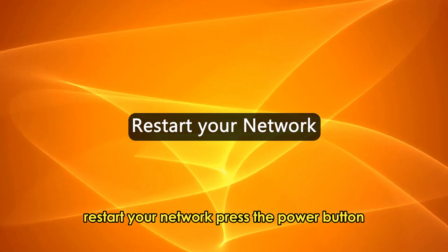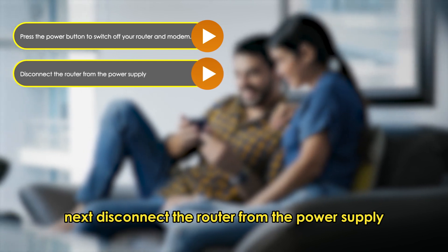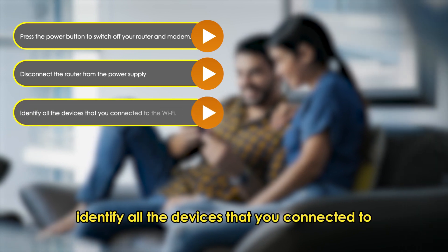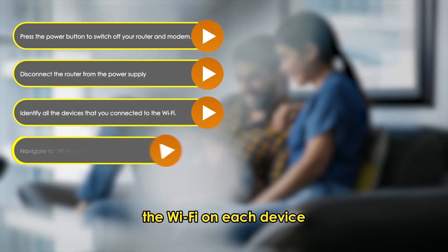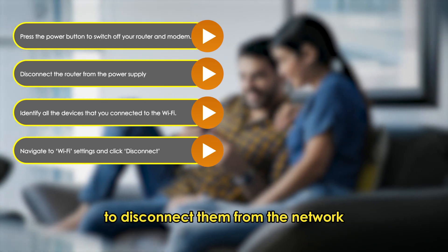Restart your network. Press the power button to switch off your router and modem. Next, disconnect the router from the power supply by unplugging the power adapter from the socket. Identify all the devices that you connected to the Wi-Fi. On each device, navigate to Wi-Fi settings and click Disconnect to disconnect them from the network.